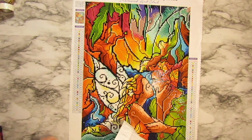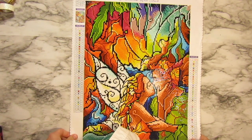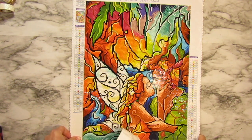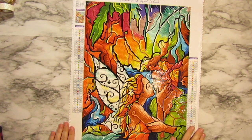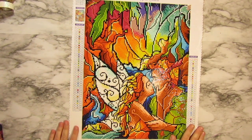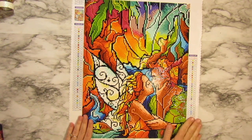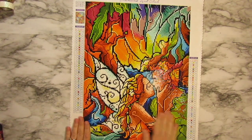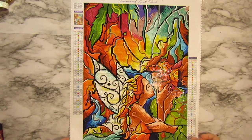Hi everybody, welcome to Crafty Ains Workshop. Guess what I've got done? My Diamond Art Club painting - 'The World Was Ours,' the artwork is from Mandy Manzano and I'm very pleased with it, I love it. I'm actually going to give it away to my niece - she's a big fan of Peter Pan so I think she's going to love it. This video is about getting it framed and getting it ready to give to her.